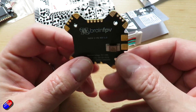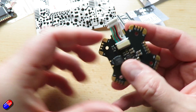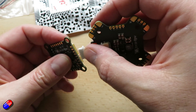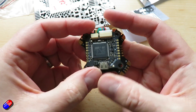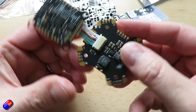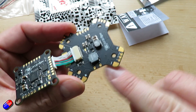49 by 49 millimeters — this one is plug and play with the Radix 2 flight controller. There's a 10-pin cable that comes with it, allowing you to stack them simply. It supports up to 8S, that's about 35 volts battery voltage, and there's a dedicated slot on the side for you to attach a capacitor.